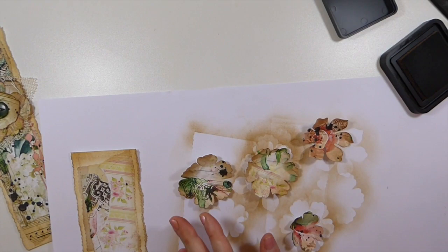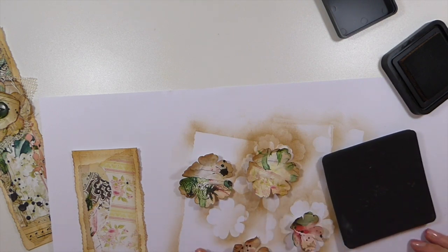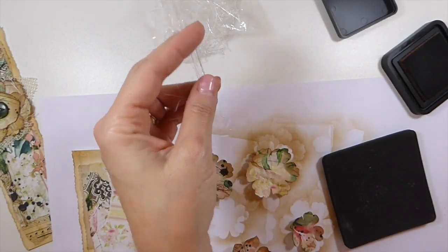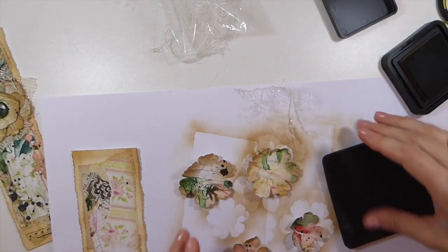I intended to mention that on yesterday's video but I was in such a rush trying to do dinner that I'd already done the video and realized I forgot to mention Carol's happy mail. We're not going to dwell on the haters.